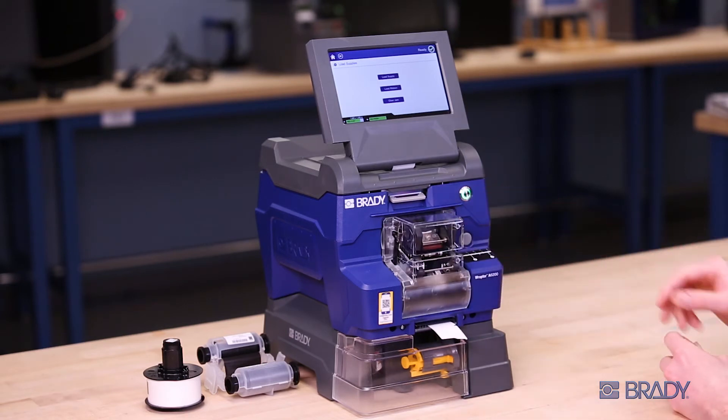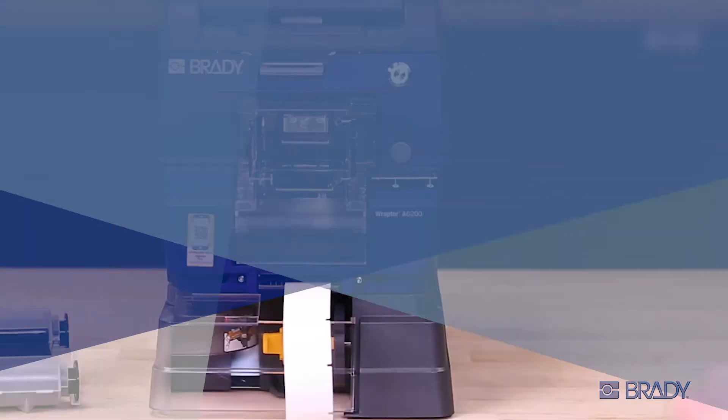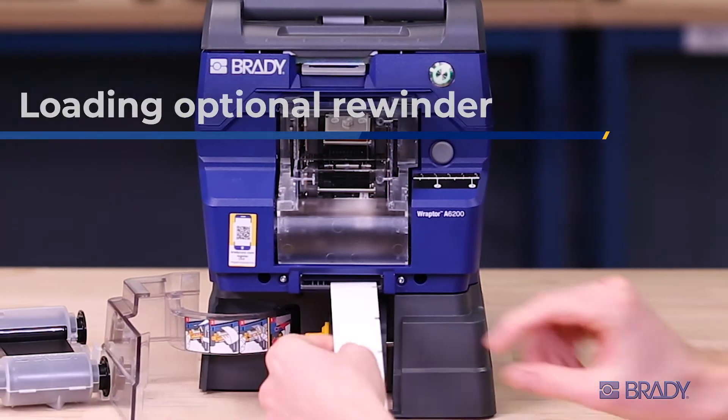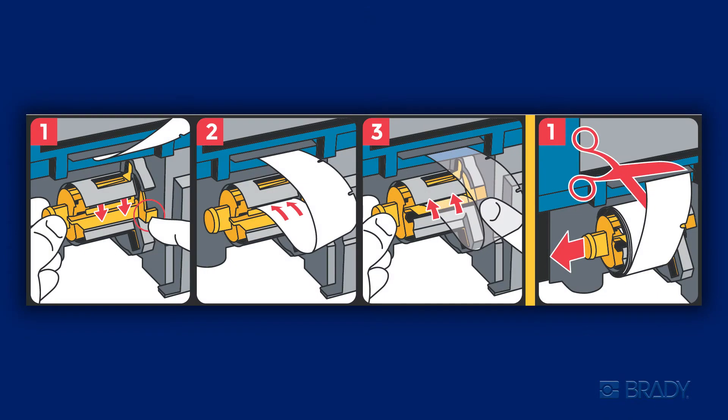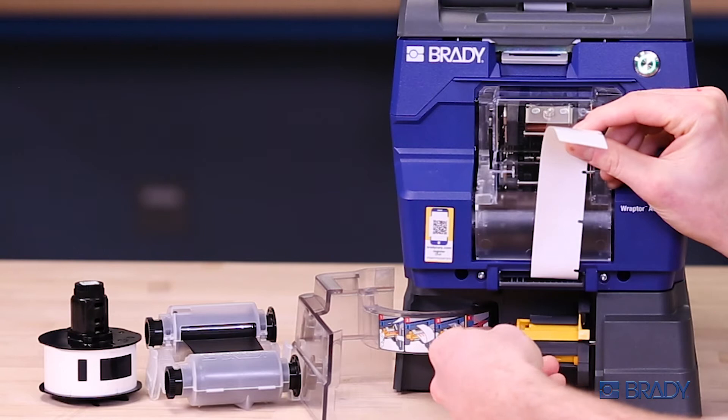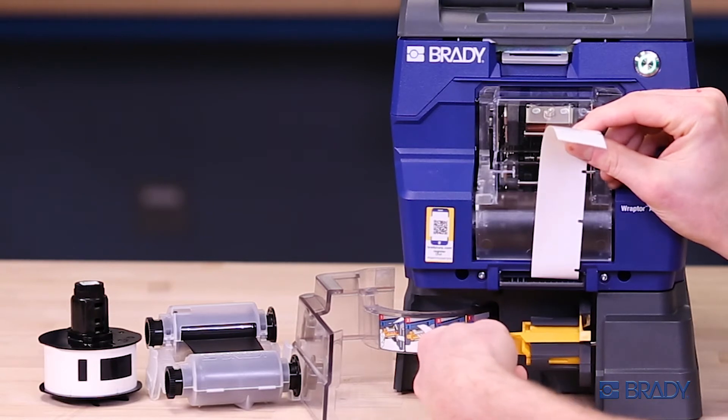Now your consumables are ready to be loaded into the rewinder. To load your used liner into the rewinder accessory, open the rewinder door. There's a graphic with steps to follow if needed. Make sure the yellow knob on the left side of the spool is fully closed.